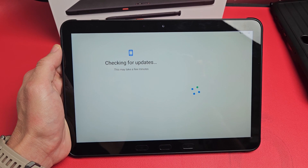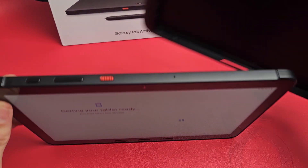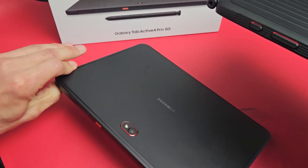It's checking for updates — this may take a few minutes. Don't forget, you also have that extra outer case that you can go ahead and pop on there as well.